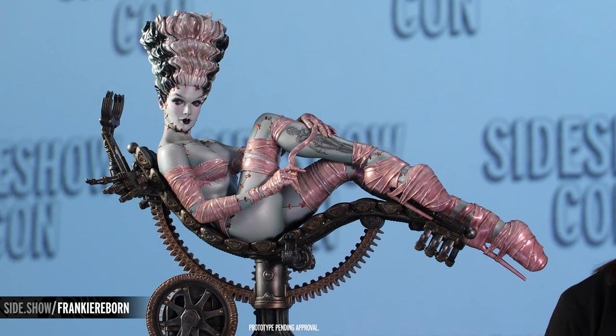It's alive! Alright everybody, we hope you enjoyed your closer look at the Frankie Reborn statue by Sideshow and Olivia de Berardinas. For this and all the other exciting reveals coming your way, go to side.show/con so you don't miss any of the action. Or go to Sideshow.com and check out our What's New section. Thank you guys so much for watching and as always, don't forget to let your geek sideshow!